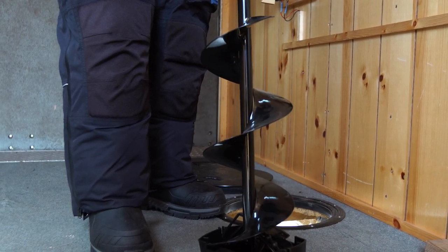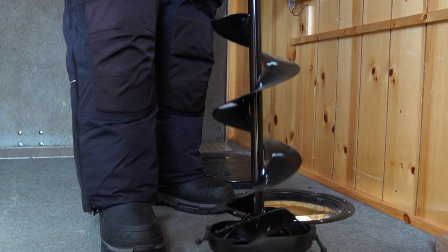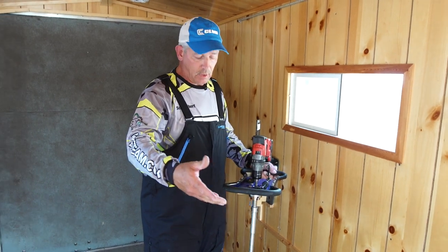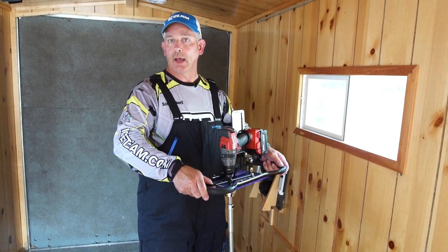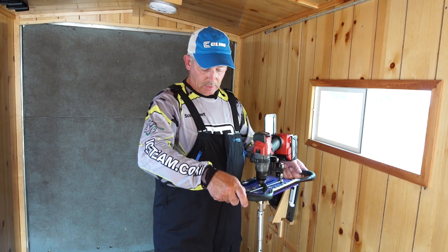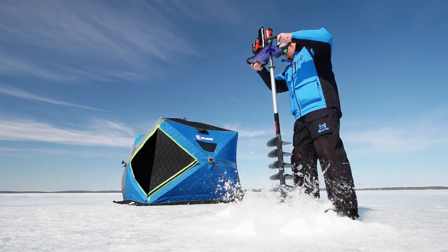It's easier on your battery too — it takes less power so you can drill more holes. If you're in the market for a larger diameter 6, 8, or 10 inch drill, the Clam Power Drive Unit is definitely the thing to go after. It retails for about 80 bucks — really affordable. You can see the RPMs on it turn really slowly, so it's going to be less torque on your body.